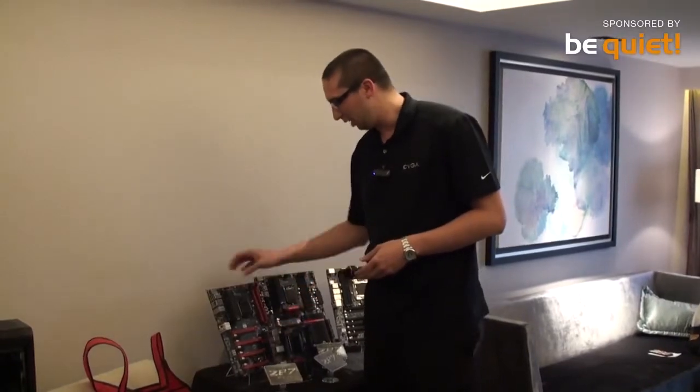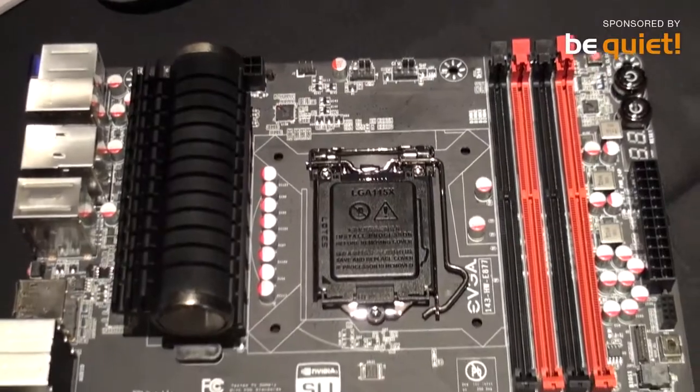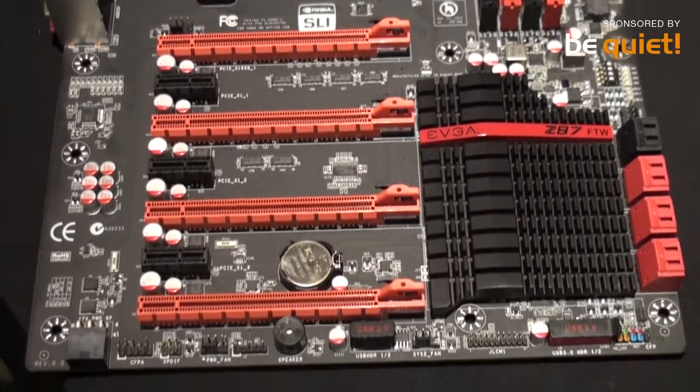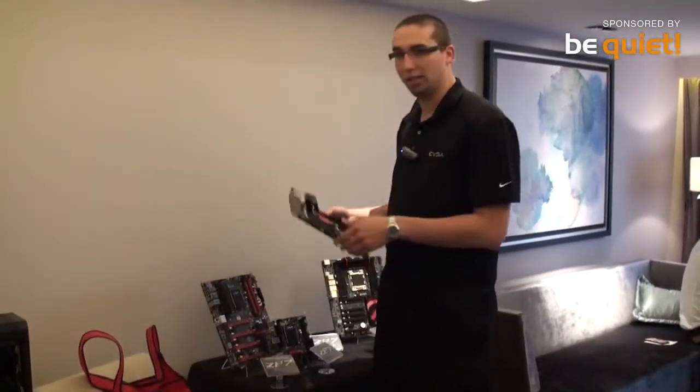Next up the line, we have the Z87 FTW. This card gives you more PCI Express slots, two-way SLI capability, and more SATA ports — we have eight SATA 6G ports.